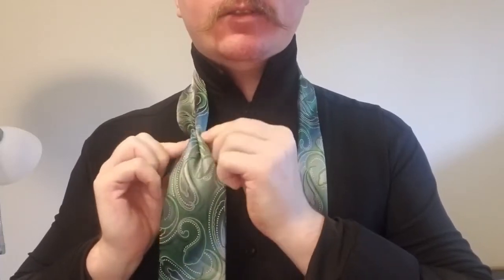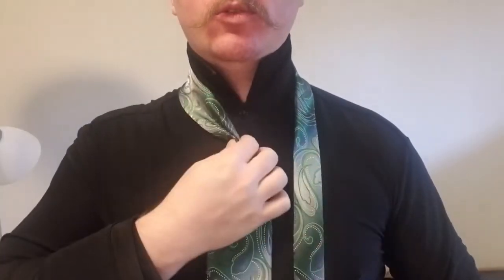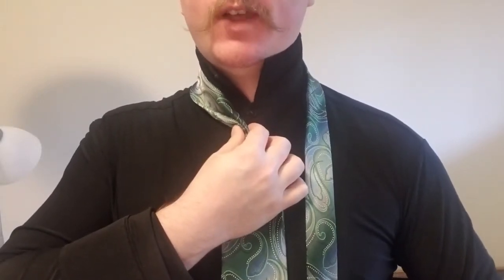Now let's go ahead and take off the vest, take down the knot and get started. We're going to start this knot with the blade of our tie on the right hand side, tail on the left. We're going to fold our blade in and then back out against itself, and bring that to the middle. Our blade is about four fingers above our waist.